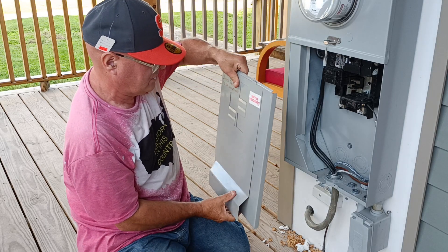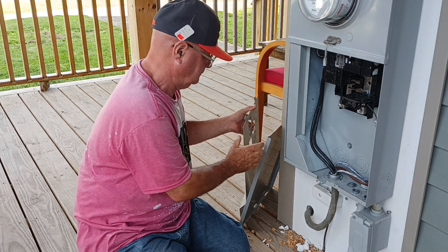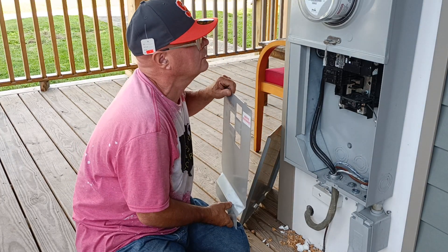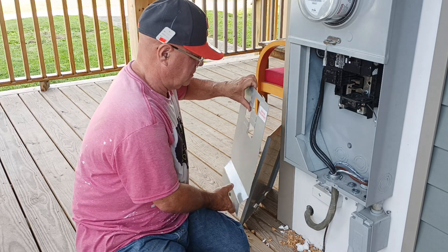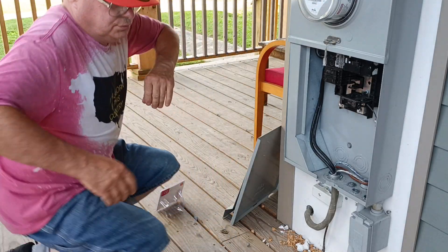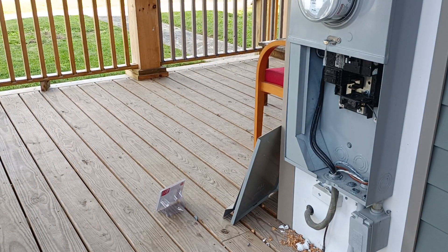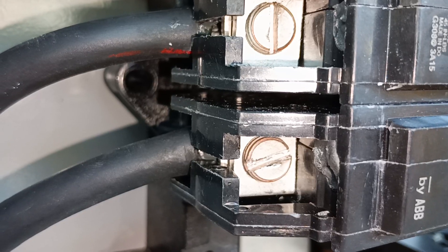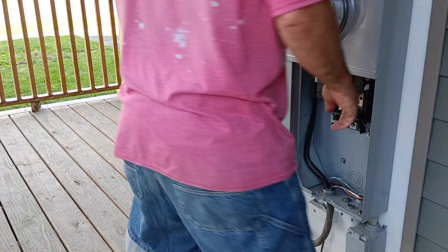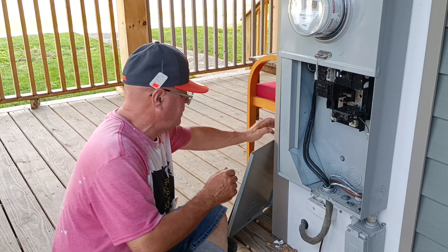Now we'll stick our cover back on. I'll bring the camera down close so you can see the connections on the holes there.